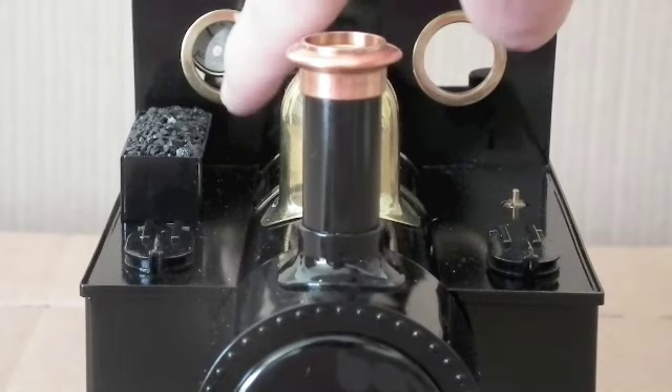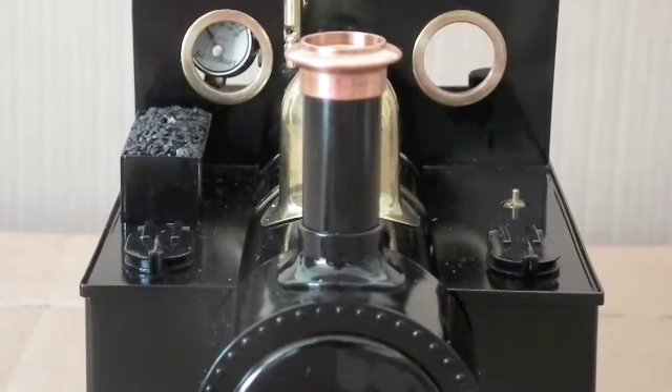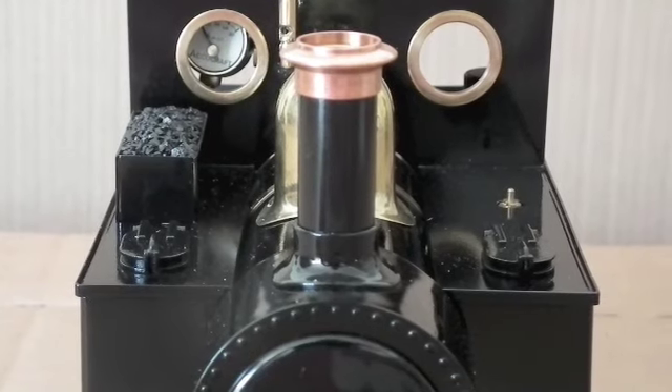Also visible through the spectacle here in the window is the pressure gauge. Now a lot of people like to turn those round, but at the moment as they come, they're visible through the front spectacle hole there.